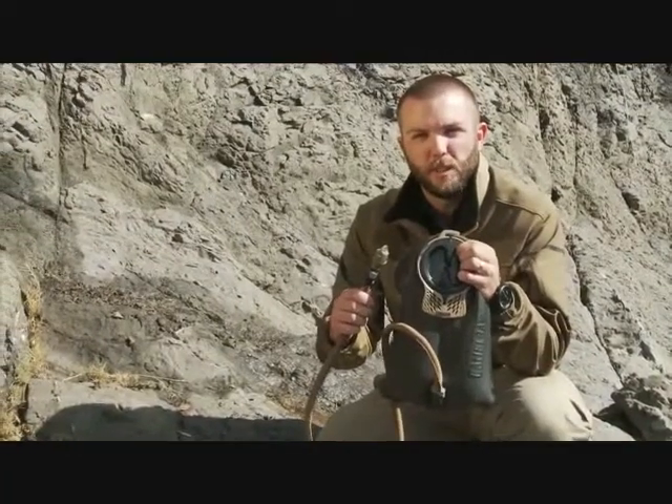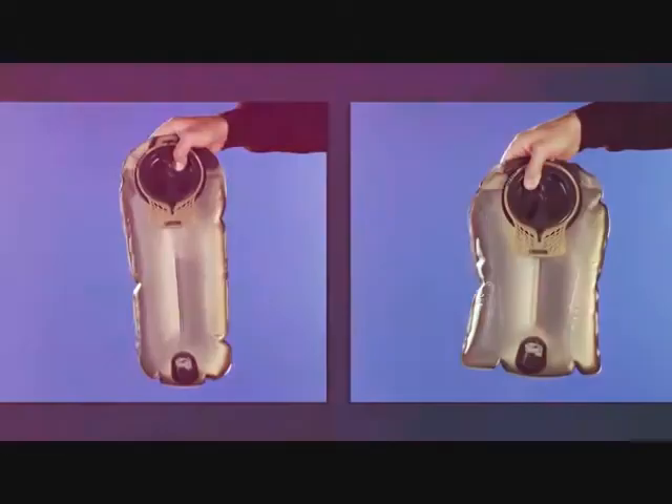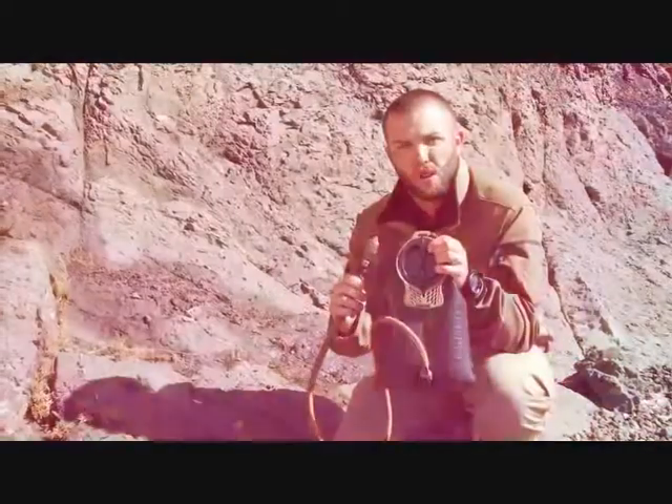Hey, Seth here from Camelback to talk about our mil-spec antidote reservoir. This is the 100 ounce short. We also have a mil-spec antidote 100 ounce long, a 50 ounce and a 70 ounce. There's a whole collection of reservoirs no matter how much hydration you need.